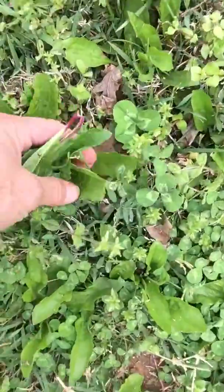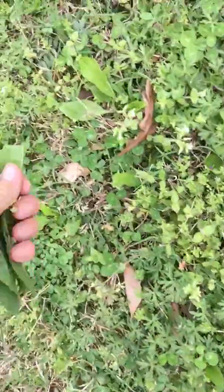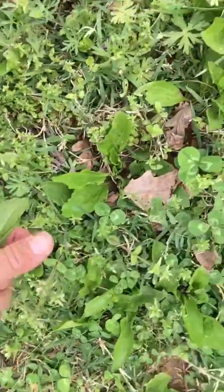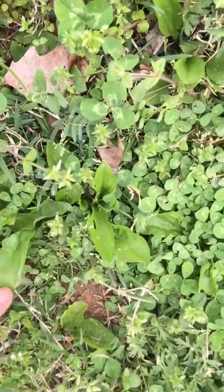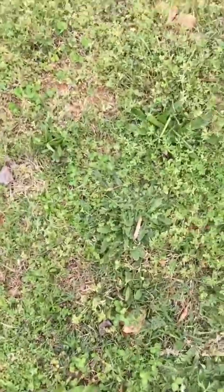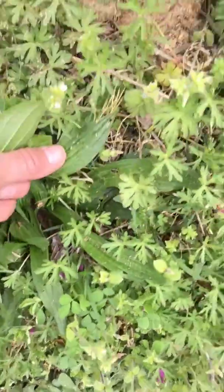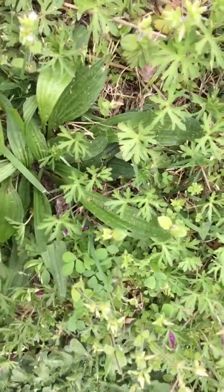I'm picking some of this and going to pick some more. This is the oval-shaped plantain — you know it by the ribbing on the leaves. In the spring the ribbing doesn't show up as much because the leaves are so young.